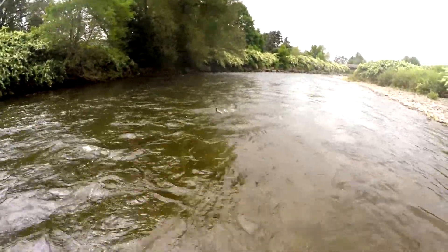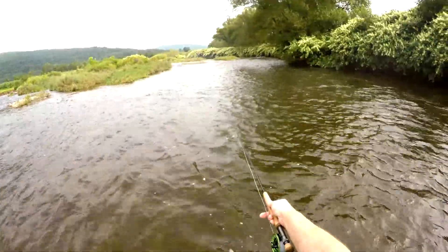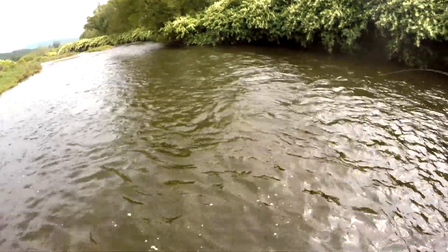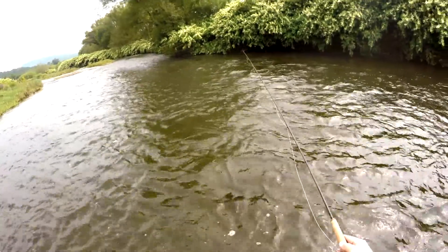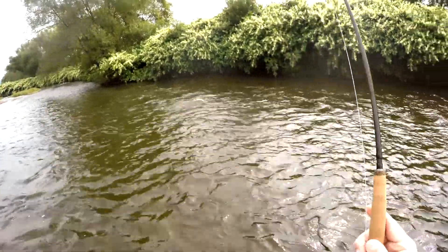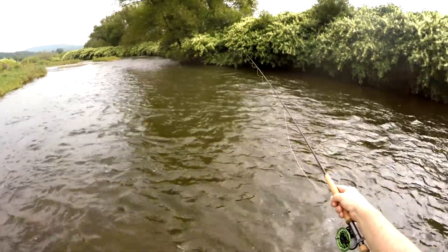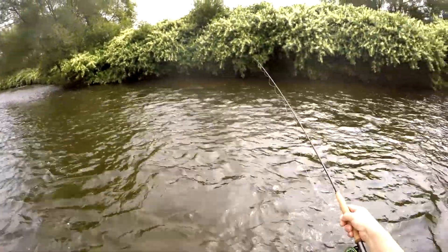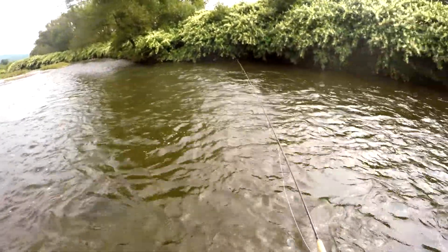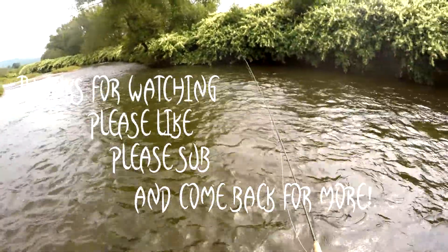Nice fish. And he's gone. Definitely lose more with the barbless hooks. I don't know if that's the way I'm fighting them or...